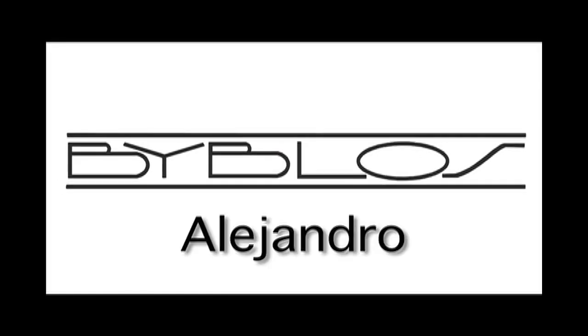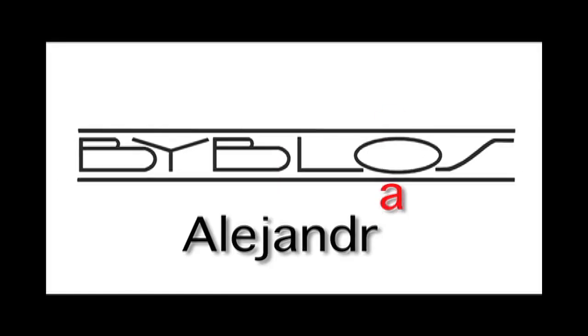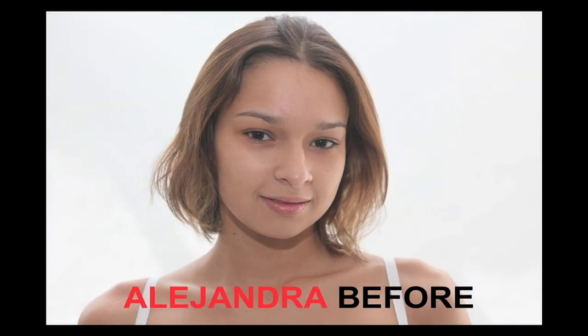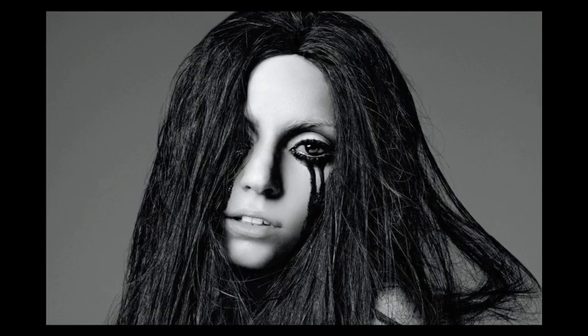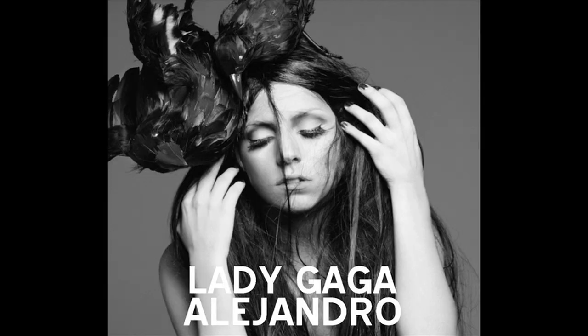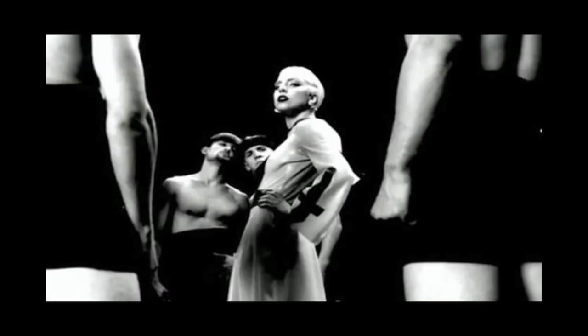I'm sure you've heard of the new song Alejandro by Lady Gaga. Our model's name is Alejandra, the female version of that. And if you haven't heard of Lady Gaga, then you need to crawl out from under that rock. This week's video is inspired not only by Lady Gaga's look, but her creativity, and in this particular case, the black and white effect of her new video Alejandro.